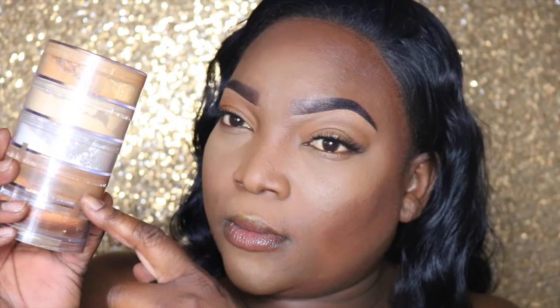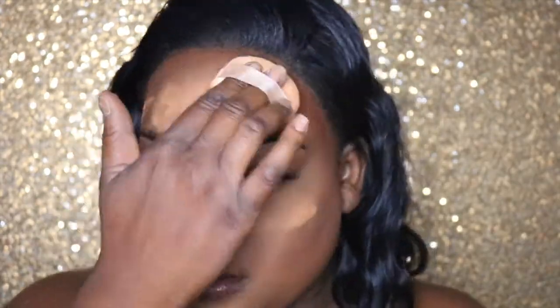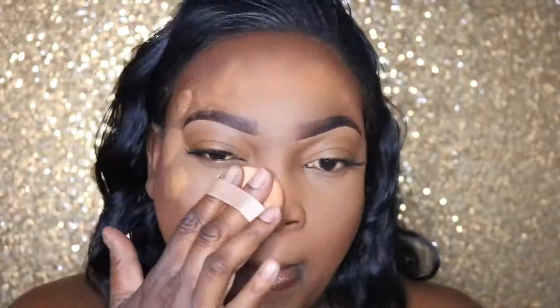Now I'm going to set the rest of my face. I'm using Ben Nye powders in sienna and chestnut mixed together, and I'm pressing it into the skin with a beauty sponge. I'm even going over the highlighted and contour areas just to make it really seamless and blend it all together.